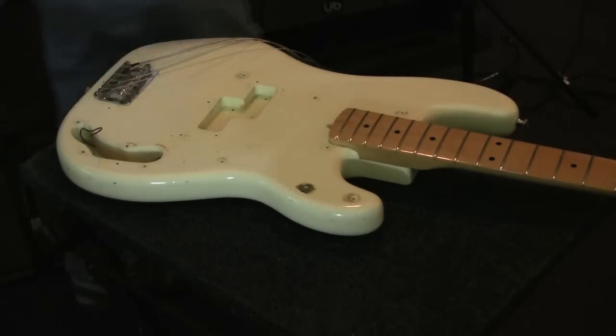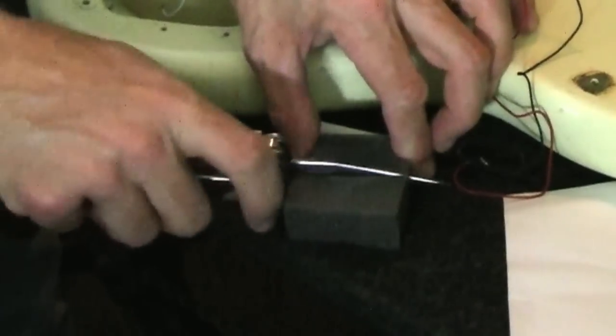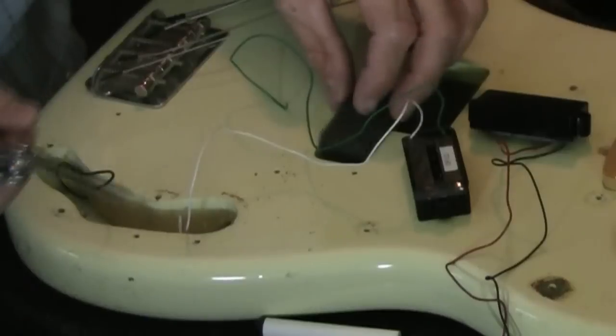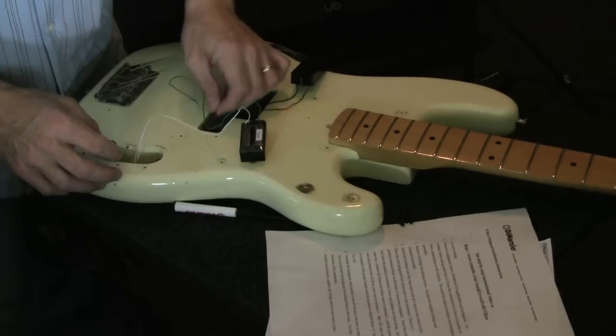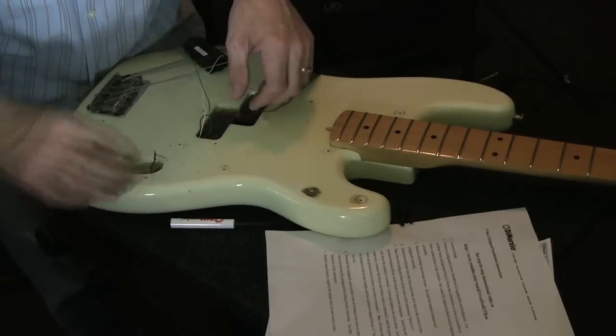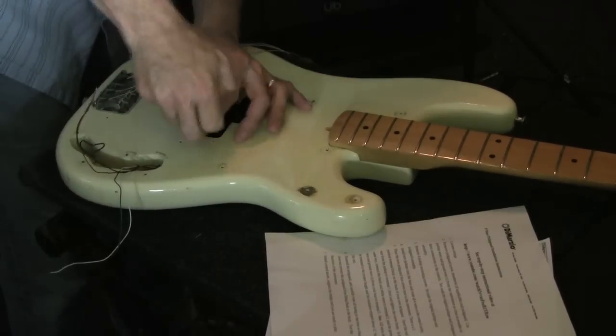They don't tell you this in the instructions, but in the pickup box there's some foam. Cut the foam to size to create a springy little bed for your pickups. Route the wires through the channel into the control cavity, and screw the pickups into the base.